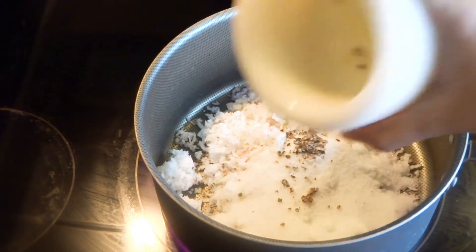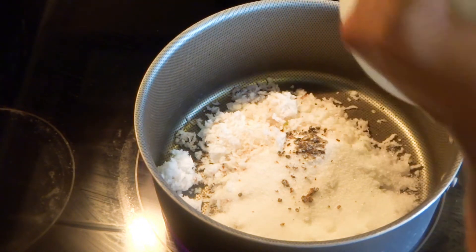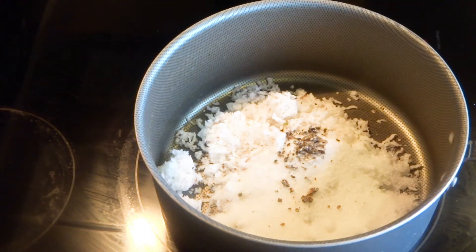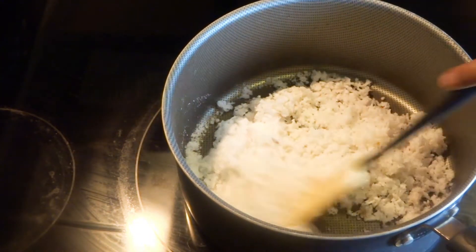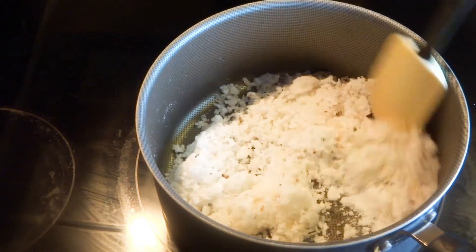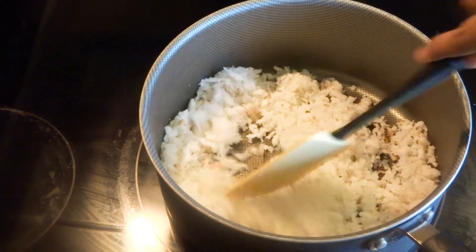Now I am adding the crushed green cardamom seeds. Don't discard the skin, keep it aside. Cook it for 3-4 minutes on medium flame and then keep it aside in a bowl. This is the coconut stuffing for this recipe.